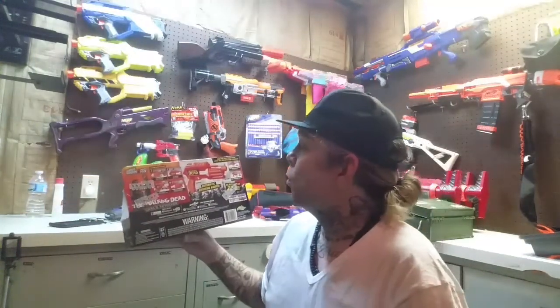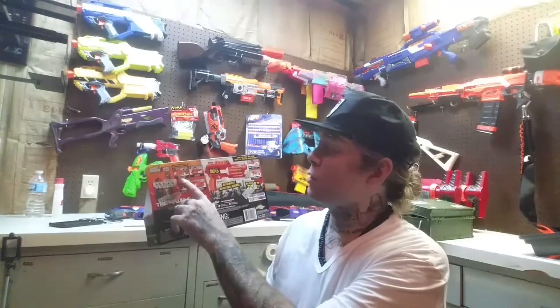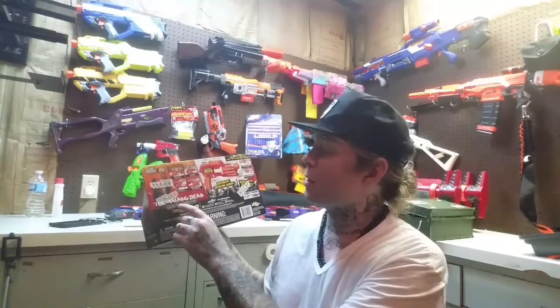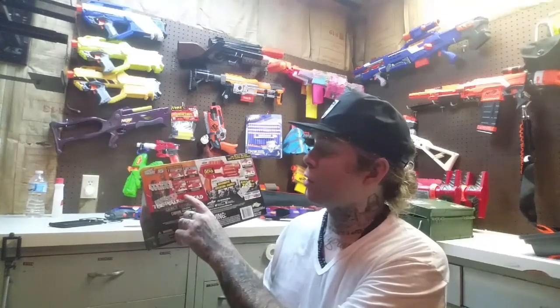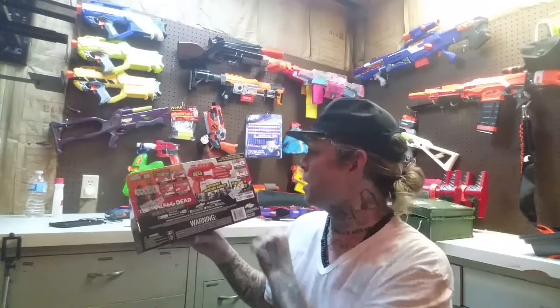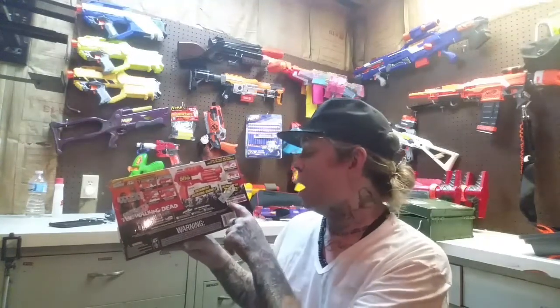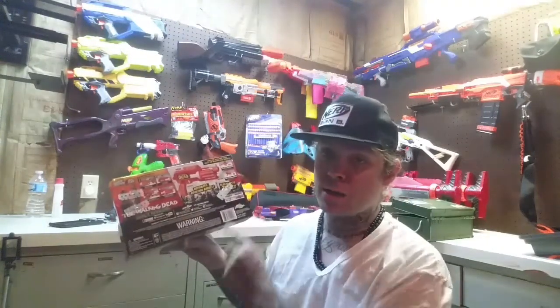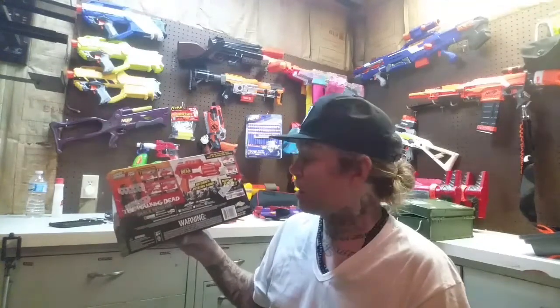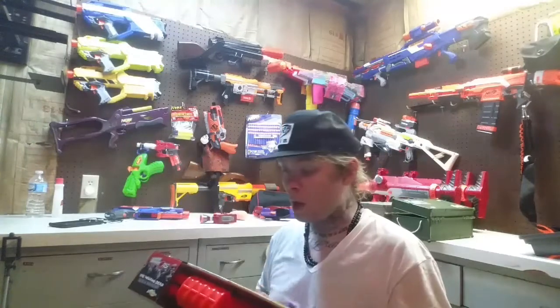While I'm not super interested in getting another Buzz Bee double-barrel shotgun, Michonne's foam sword does look pretty cool so I may add one to my collection before too long. On the back it gives operating instructions: load six darts into the barrel, pull back on the top prime slide, pull trigger to launch the dart up to 72 feet, then repeat. It's also advertising Andrea's rifle and Abraham's M16.